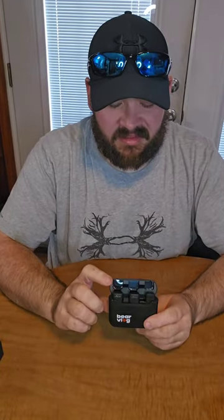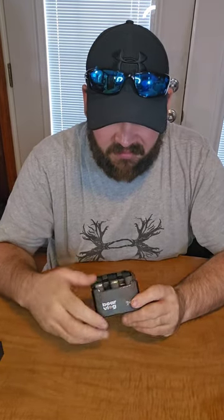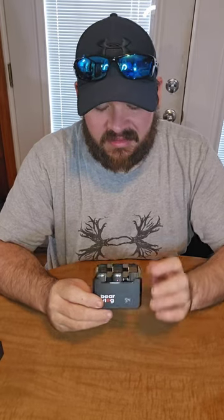Inside the case, you've got your two microphones and your receiver. This is a charging case, so if I pull the mic out and put it back in, it'll light up right here and tell me how much charge I have left on the case, and this microphone will automatically start charging.